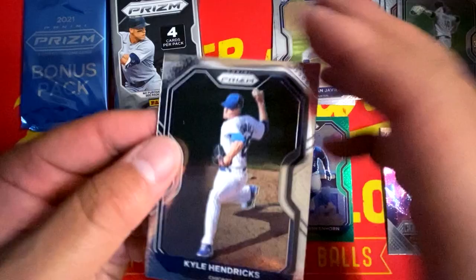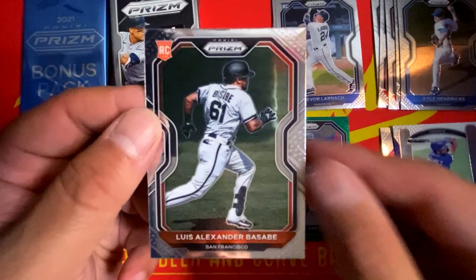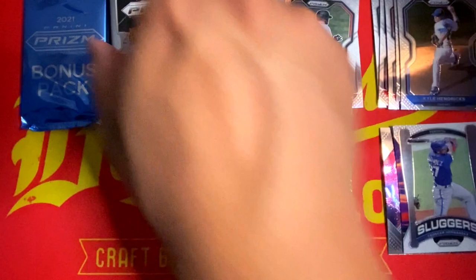Next pack we have Kyle Hendricks, Trevor Alarnik rookie card. We have a Sluggers Prism of Teoscar Hernandez — nice insert. And a rookie card of Luis Alexander Basabe from the Giants. This is what the back of the cards look like this year if you guys were curious. Go ahead and leave a comment — let me know what you guys think about the Panini Prism Baseball design this season.